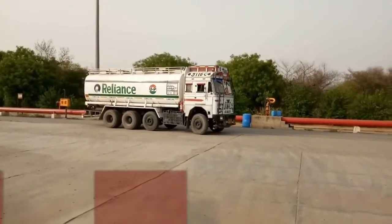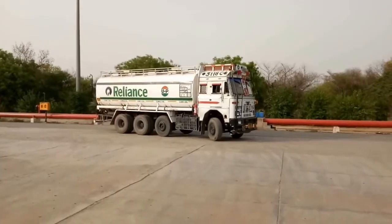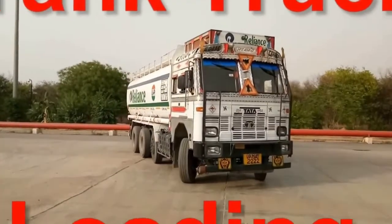After completion of security check, the truck will travel at a speed of 10 km per hour at the back side of the designated bay of the gantry.